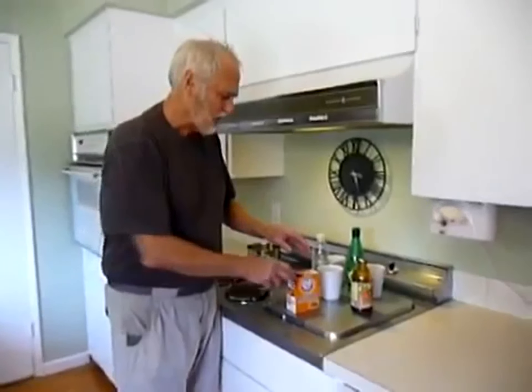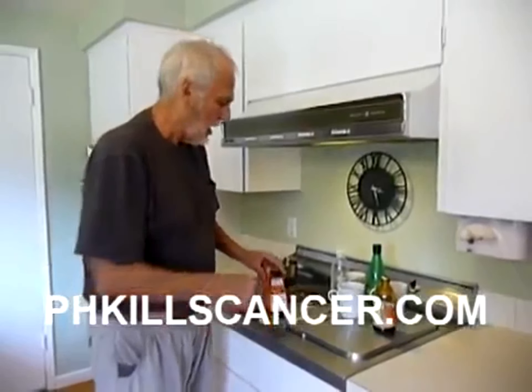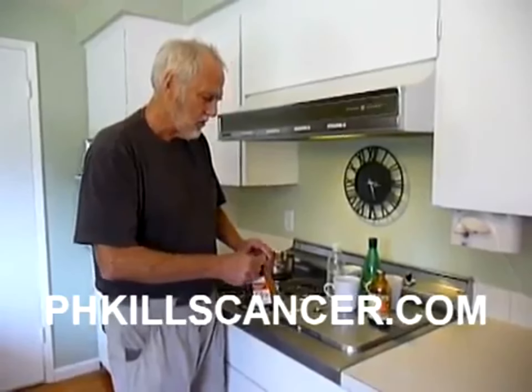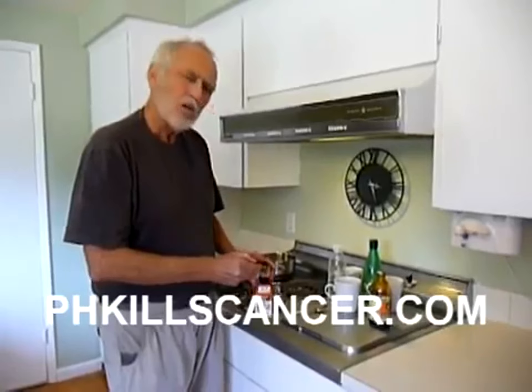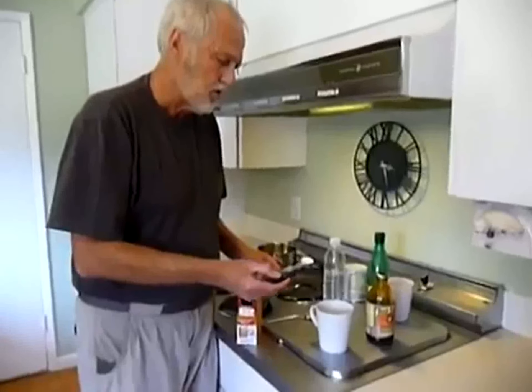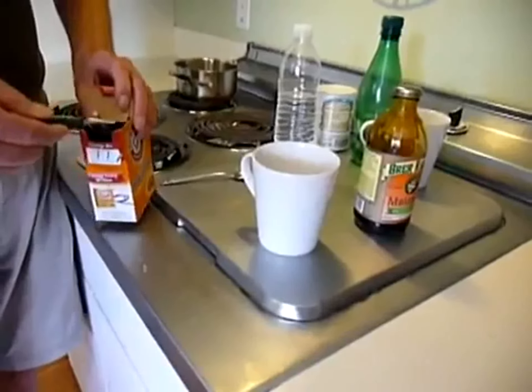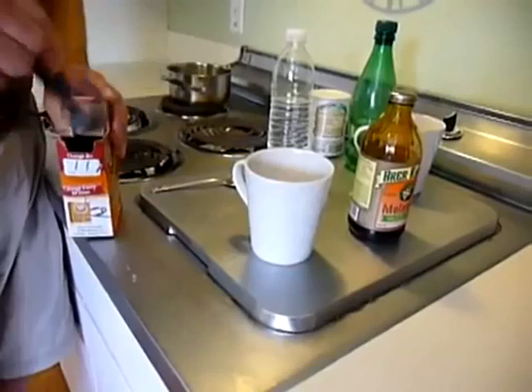Right now, this is over two years later, I'm still alive. On the website www.phkillscancer.com, I'm doing more or less a tune-up of alkalizing my body. So, this is the baking soda. I'm right now up at the stage of putting two teaspoons in. Here's one teaspoon, and that's two teaspoons.